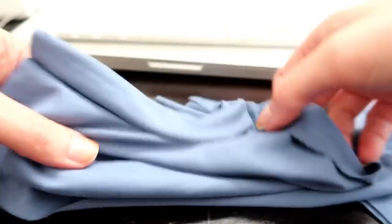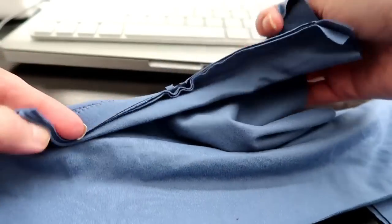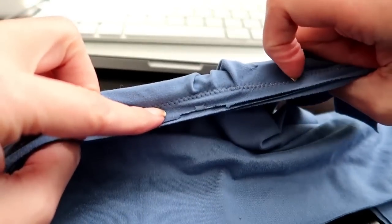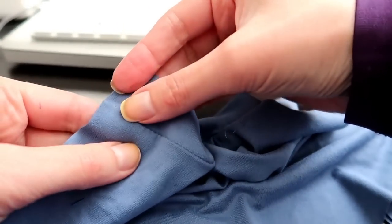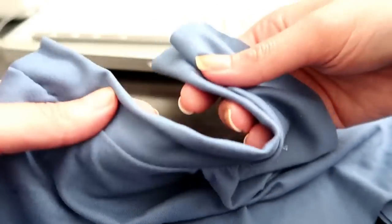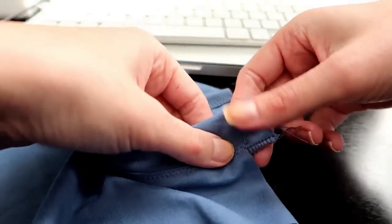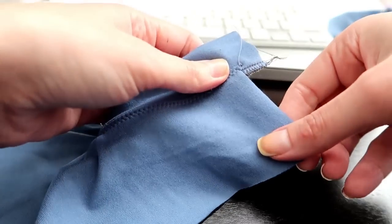Here I've already sewn the cuffing into one side of the shirt — you can see it's a straight line and I've handled the curve along the armhole. The next step is to turn it to the inside and top stitch again with a zigzag stitch right next to the original line of stitching. That keeps the cuffing in place and going in the right direction. Once you top stitch, you should have that on both sides. If there's any excess cuffing, just trim it even with the side of the shirt.